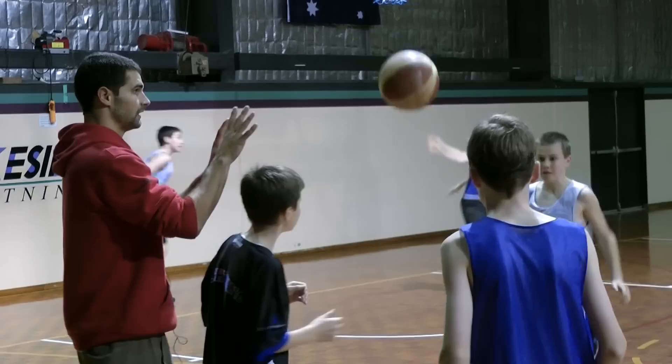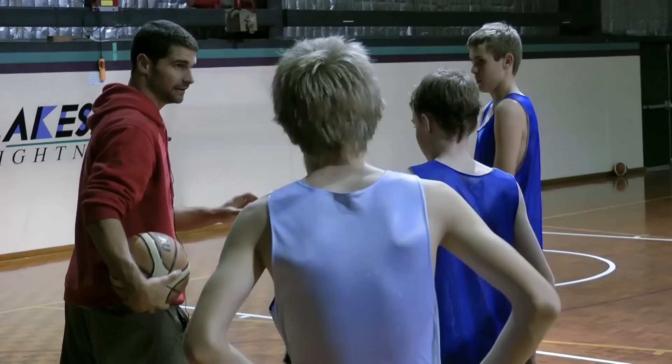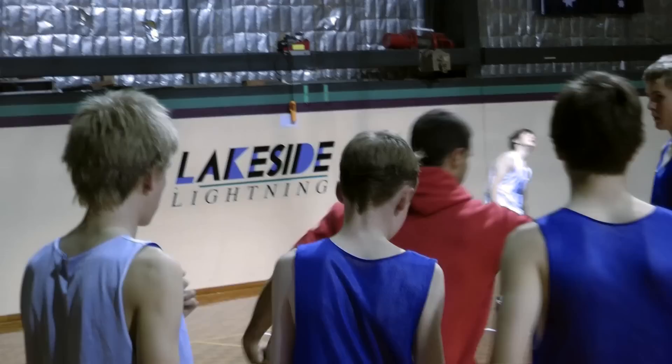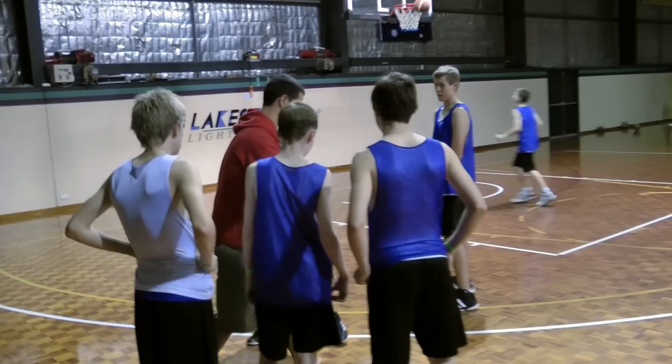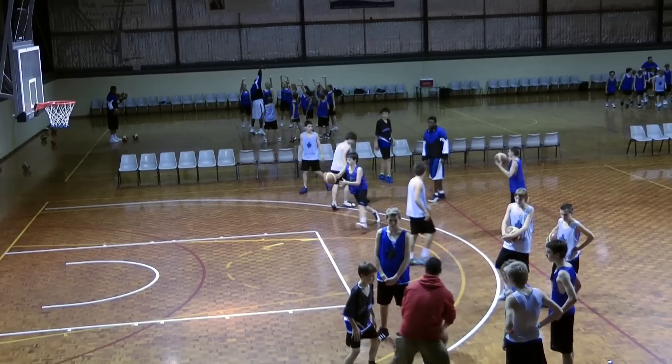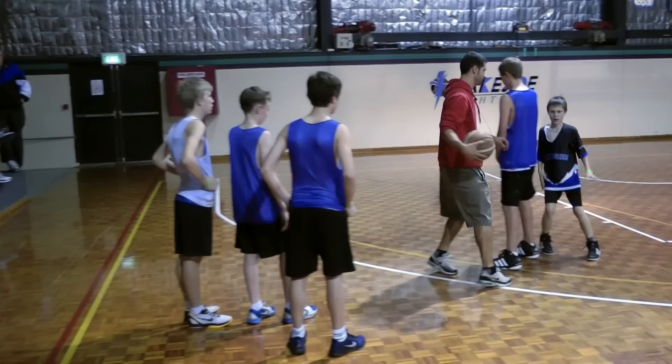Now, say you're guarding me. It's much better to be too late — take too much time here and be too slow than be too fast. So he's guarding, I'm going to act like I'm taking it there. Now say you're setting the pick down there, you're pressuring me up here. What happens if I just try to come off it right here? He can just slide right under. So I have to take him below the line of the pick. Here's the line of the pick right here. Now I've got to take him below it, and then I can come off and boom.